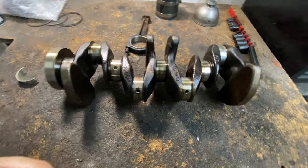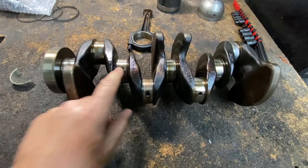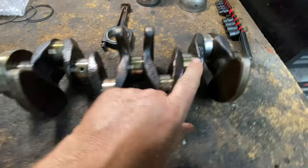The number one reason what causes a spun bearing is lack of oil. Now, this is a spun bearing.